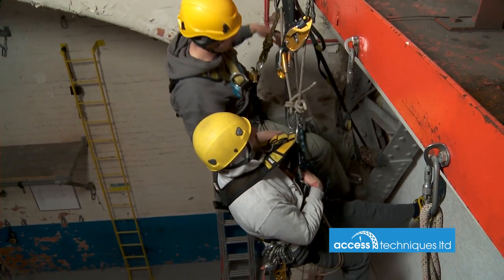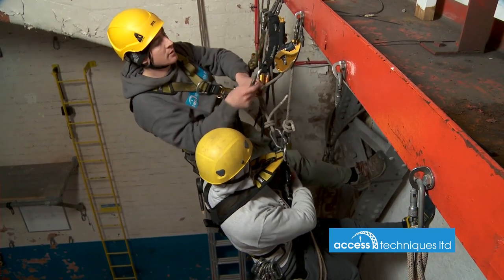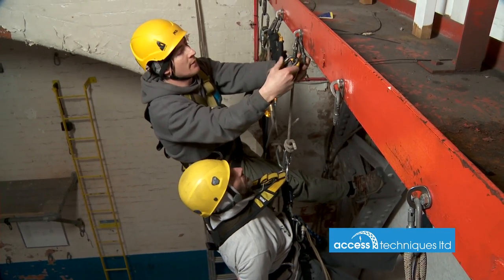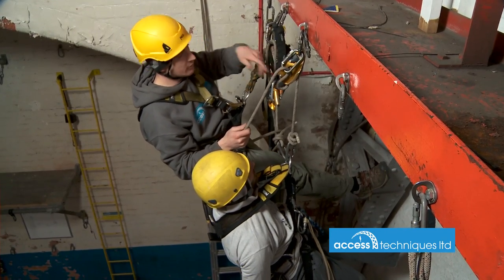Lower him off — quick friction biner into the ID — and then I can lower him to the ground, just making sure that my ASAP is running.